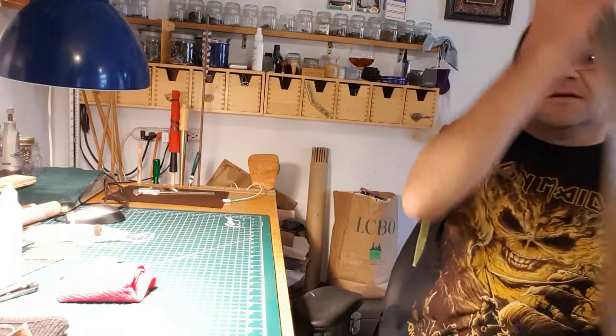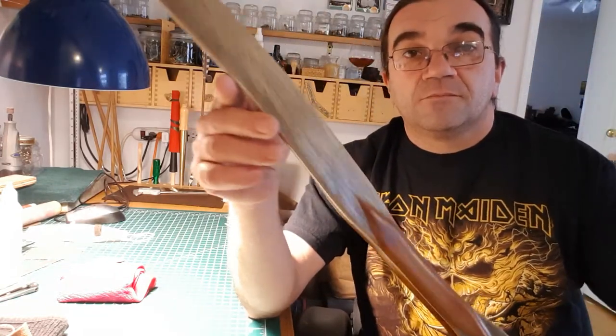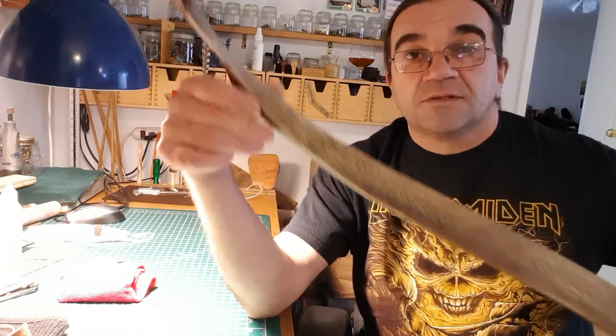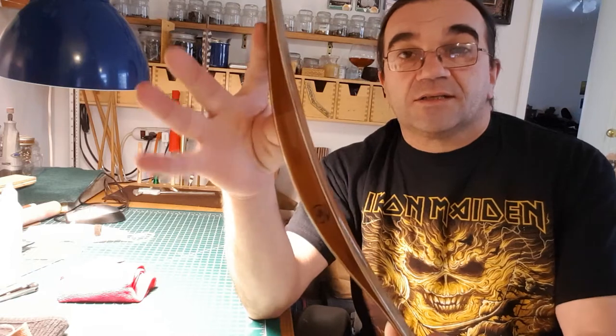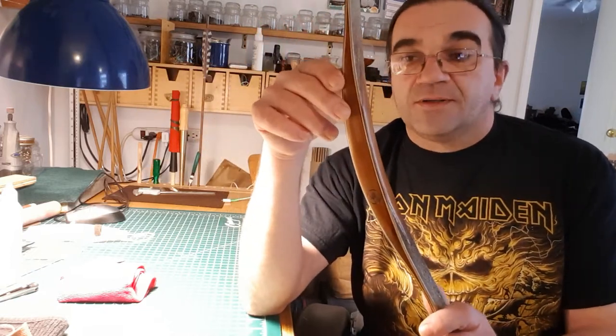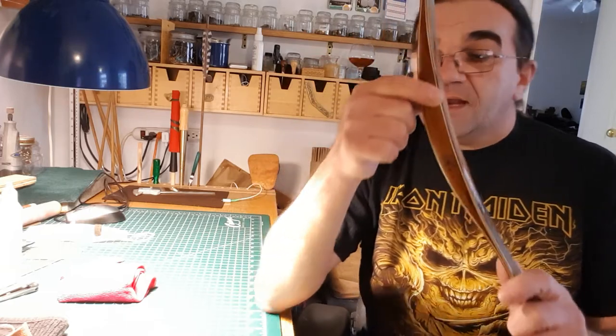I got a Tiron bow by Mishko Rolchanin — beautiful bow. I'm going to use this one because it came with nothing. It came a couple of years ago, don't worry about it. So we're going to put an arrow pass on it.